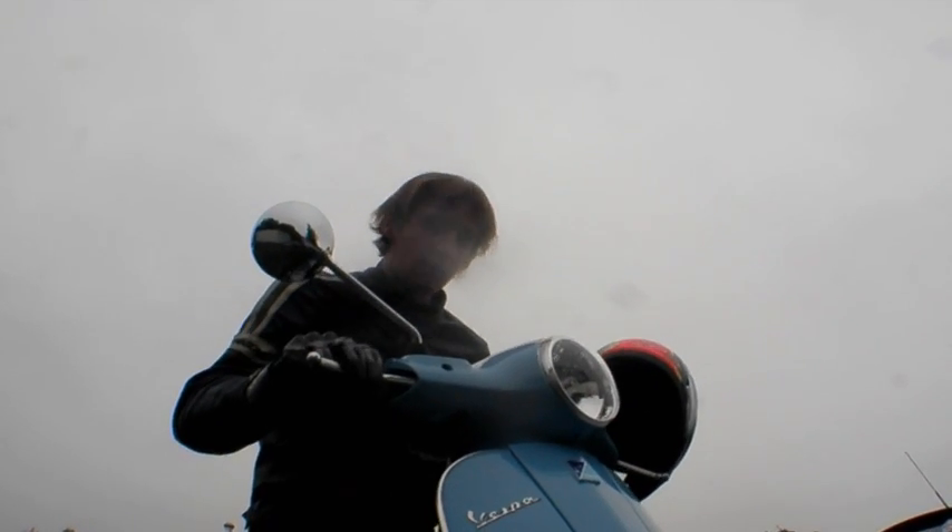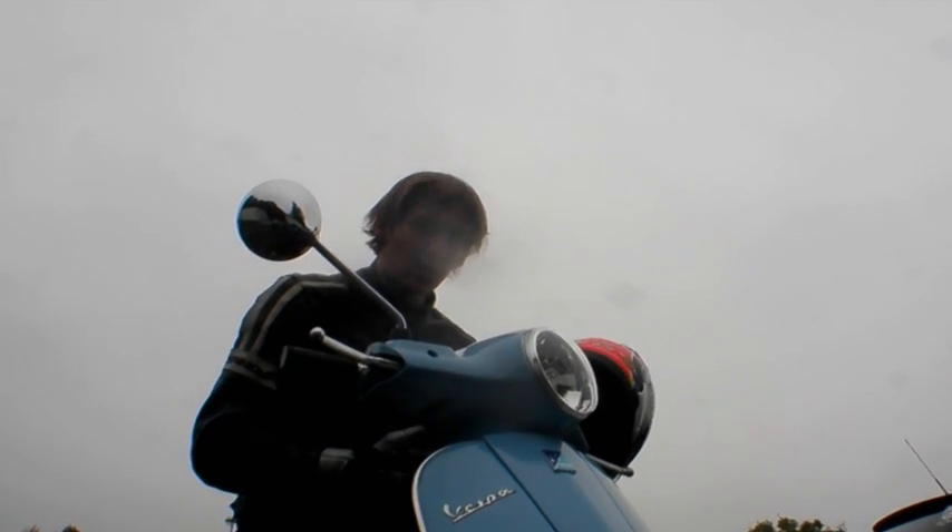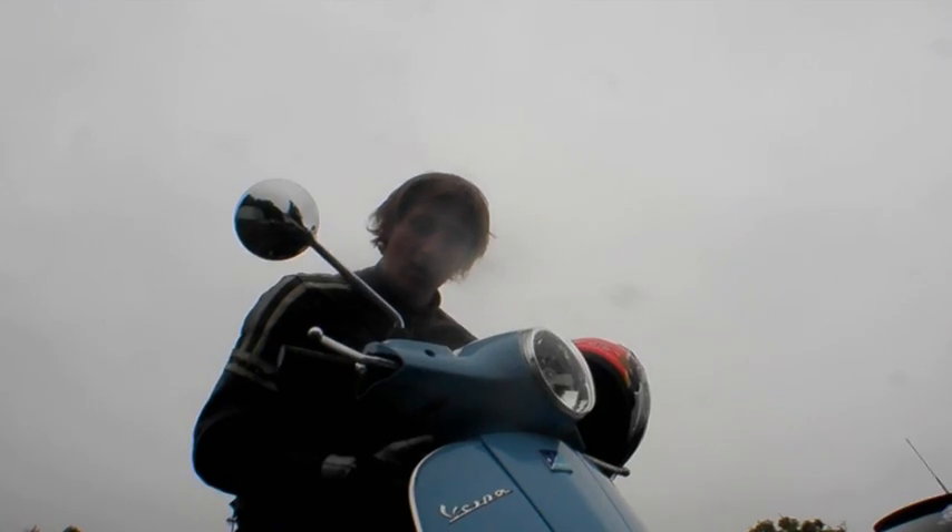So this is the Piaggio LX50. It's not a fast bike but it is very stylish, lots of fun and very practical. There's not much more you can ask for in a city scooter — I think it's a brilliant bike.